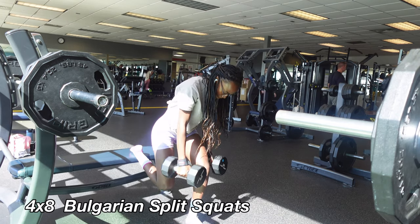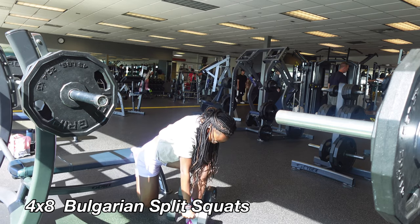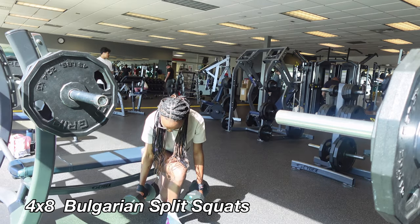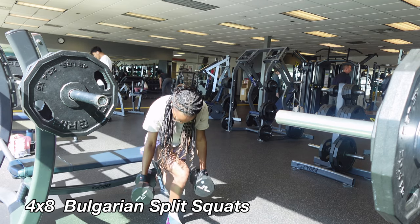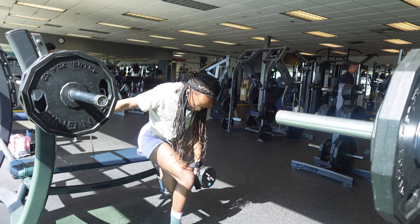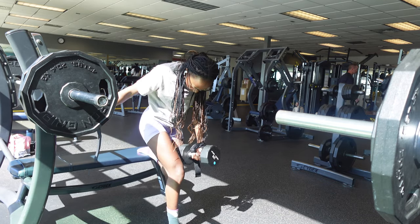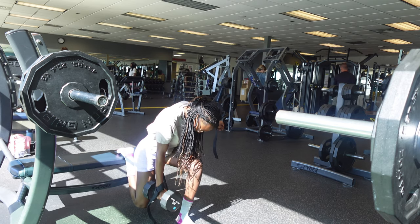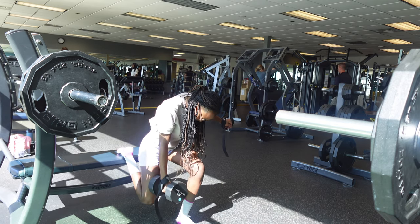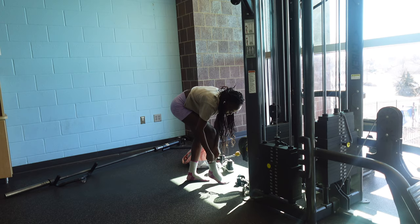Next on my list was Bulgarian split squats. I've been seeing a tip on TikTok where you rotate at the end, so I tried that. This day was just a full day of discovering new things. After a couple reps I went back to what I know — regular Bulgarian split squats, four sets of eight.